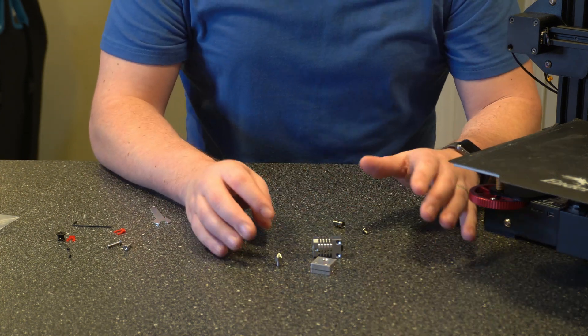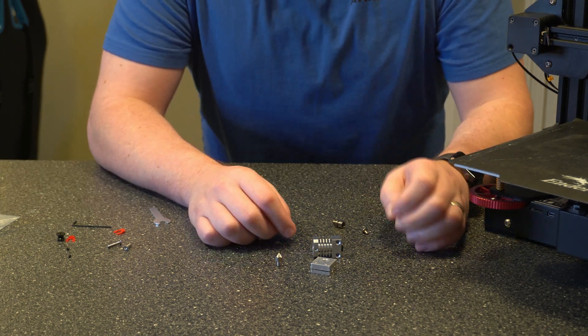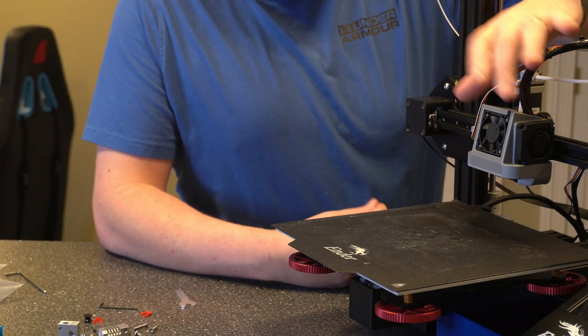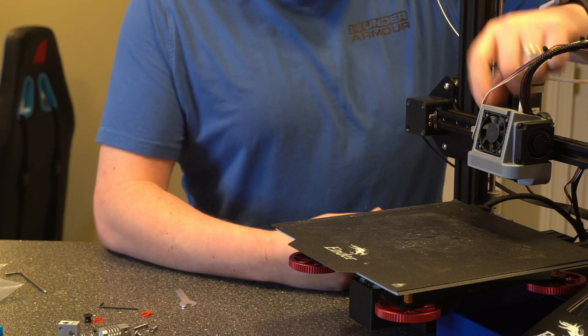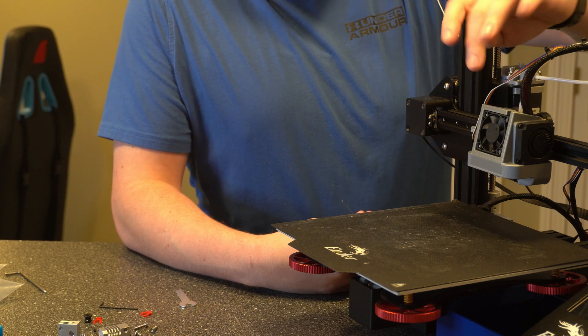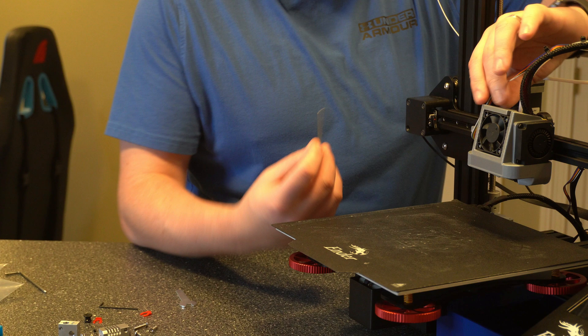Alright so let's set this stuff off to the side and take the printer apart, get the stock hot end off, and then we can go ahead and assemble everything. The first thing we want to do is take off your fan duct cover or just the housing for your fans if you're still using the stock one. It doesn't matter which one you have — we just got to take it off. For this one it's going to be the two screws here and I believe the stock one is pretty much set up the same way.